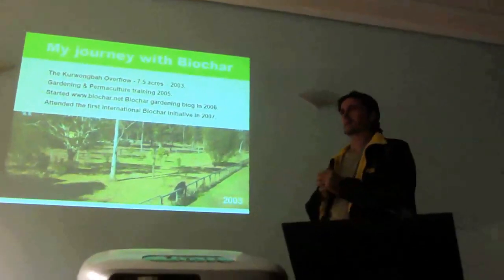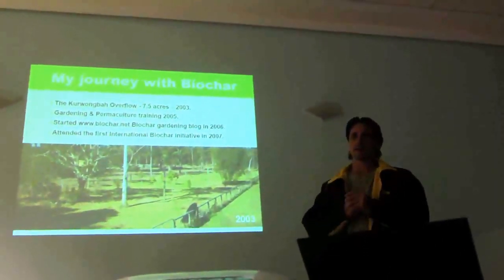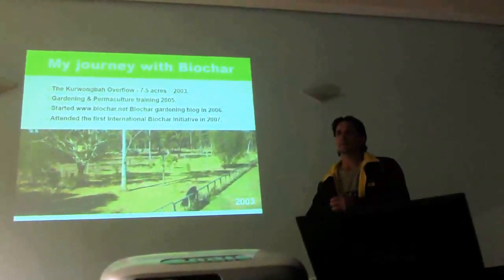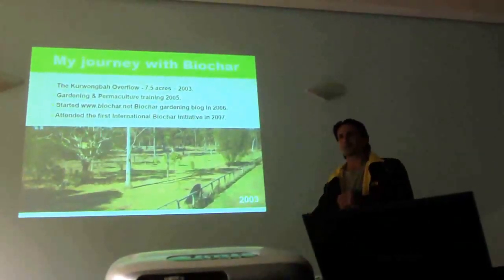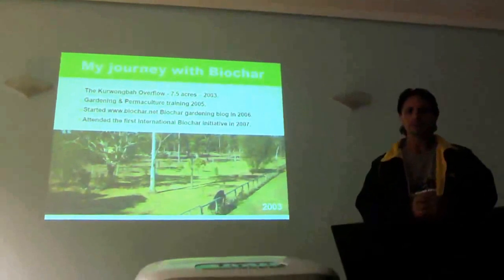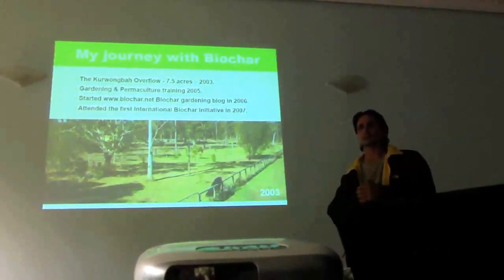We talked a lot about permaculture. After that I did my PDC — permaculture design certificate — near Noosa. Noosa has one of the largest permaculture groups in the world, and their monthly meetings are often up to 150 members — quite an amazing number. They're a very enthusiastic, wonderful, grounded group of people. Very early on, I became quite familiar with the term biochar with regards to what I was doing.